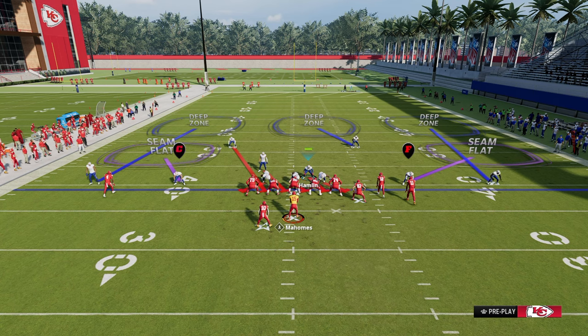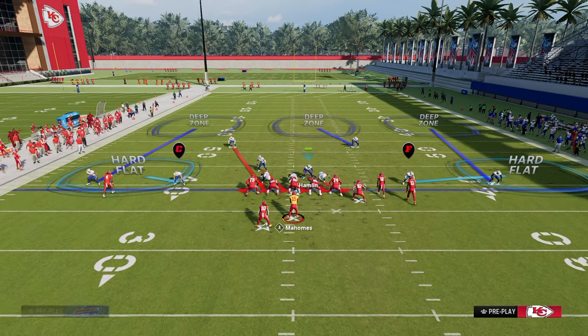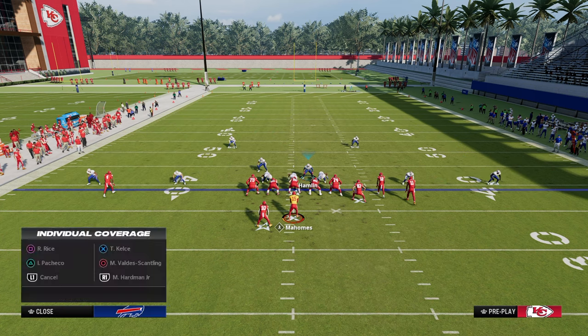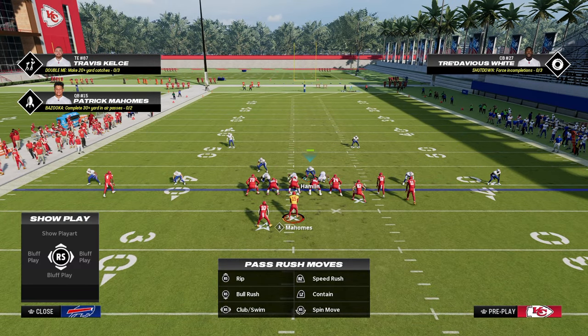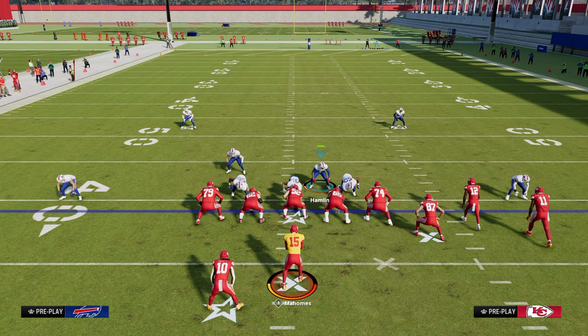Another favorite defense against gun bunch is a double flat, typically to the left side of the screen. Double flatting the left side stops everything they can do to the left, and on the right side you can adjust to whatever they're doing. We put curl flats at 20 yards, shade underneath, put the safety on the solo side in a curl flat, and hook curl or mid read the left side guy for the middle of the field. When only sending three, crash the defensive line down to ensure good sheds. On the right side, this lets you play bend-but-don't-break, primarily taking away the tight end wheel out of verticals or any corner route.